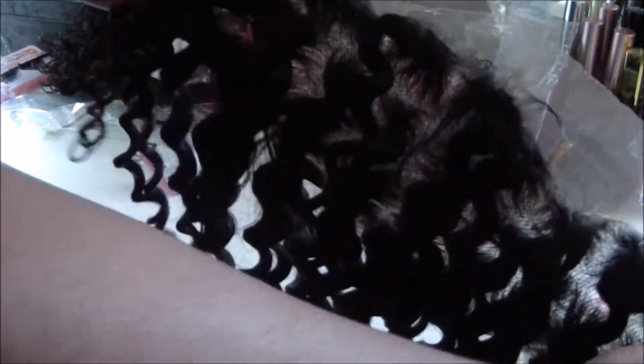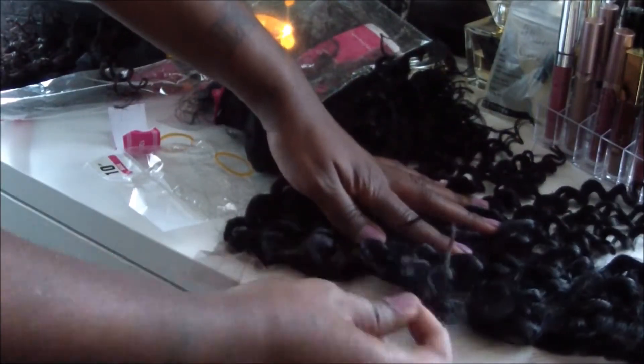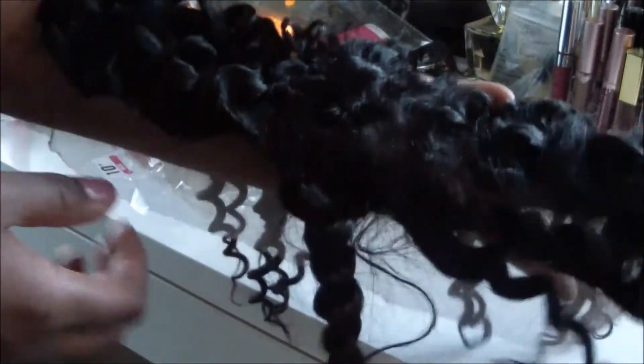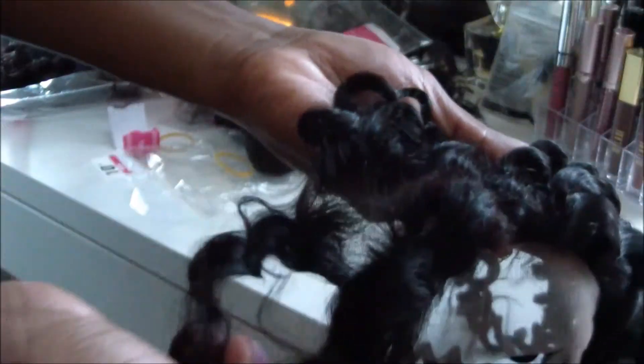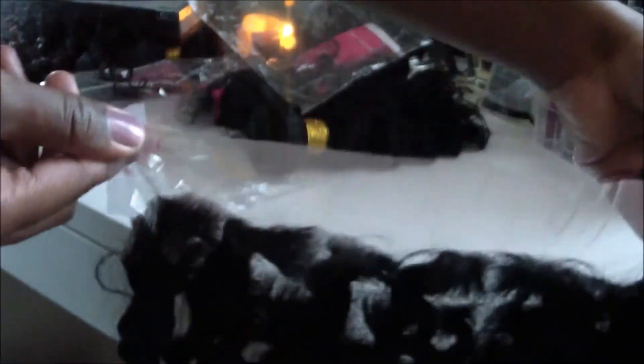The hair on the closure seems not as thick as the bundles, but the lace is really good. It comes with baby hairs in the front, which you can definitely trim down to your liking if you want shorter baby hairs. The curl pattern is the same as the bundles. The lace I would still lighten up because you can still see the knots, and I don't want that. But otherwise the hair looks good.